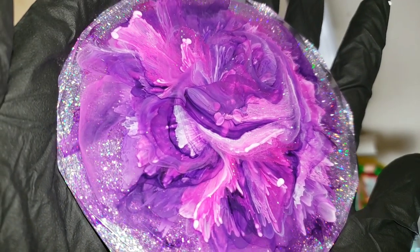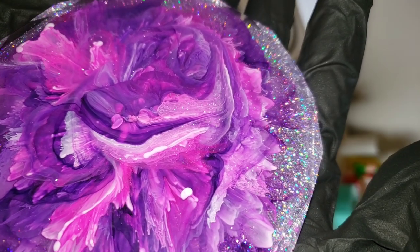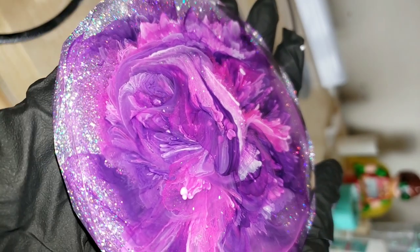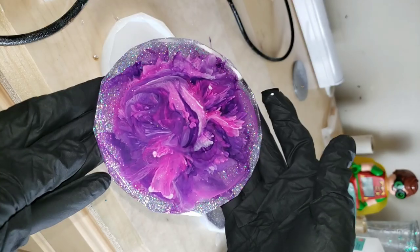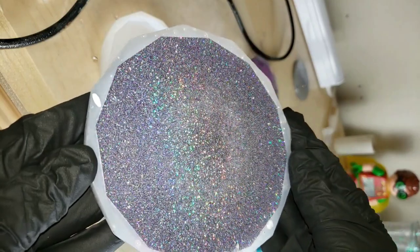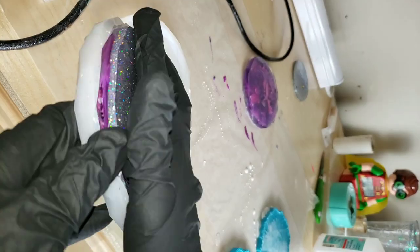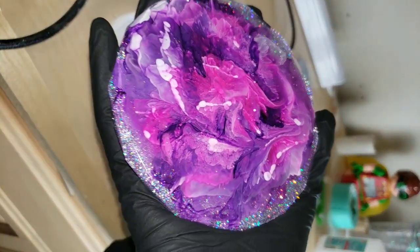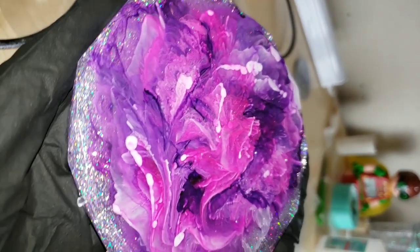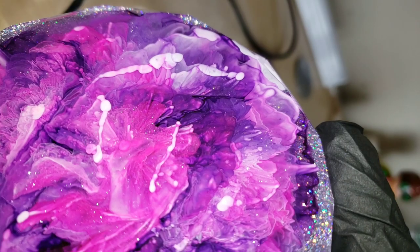Check out how awesome these turned out — I was so excited to demold these. I had never poured a glitter backing on a petri dish coaster before, so I was really excited to see how it would turn out. And I think it turned out really nice. I love how it just has that sparkle back there. The petri dish layer isn't totally transparent, so some spots you can see the glitter and some spots you can't. I like that because it gives your eye a place to rest, since with holographic glitter it can be a lot all at once.